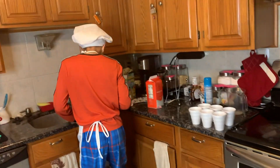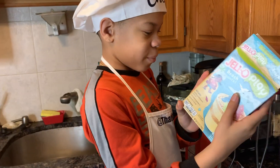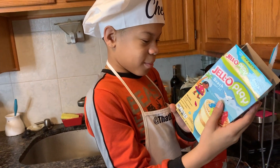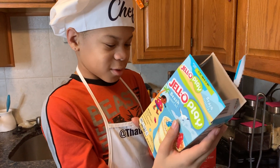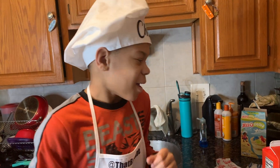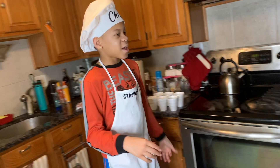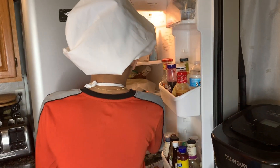The next step says: spoon about 1¼ cup of pudding into each cup, top each with about 1 teaspoon of graham crackers, then repeat the layers. I'll be back by 9:50 — stay tuned. I'm taking the mix out of the refrigerator — calling it pudding now.